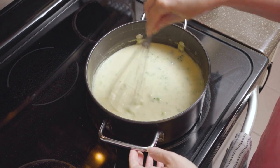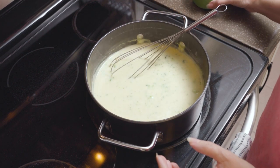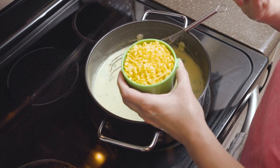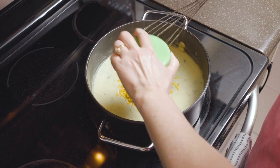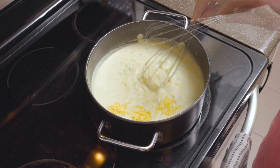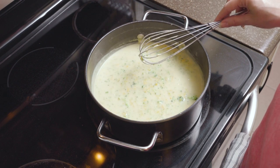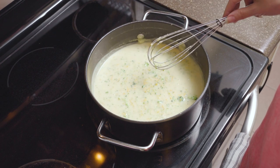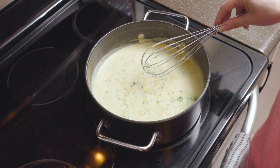Now that my broccoli is nice and tender and broken up, I'm going to add one cup of dairy-free shredded cheddar cheese and give that a good stir. Some dairy-free cheese melts easier than others depending on what type you get, so I usually let that melt for about five minutes, stirring every few minutes.